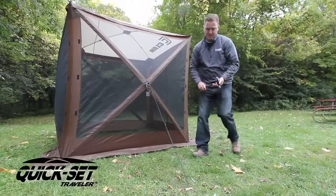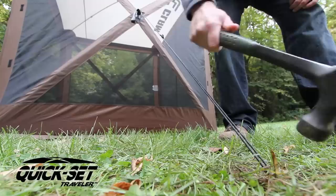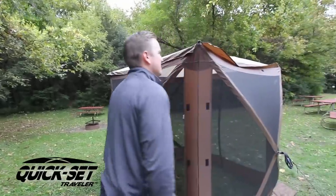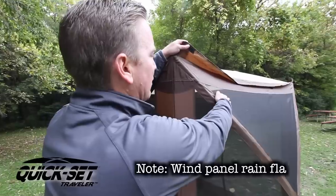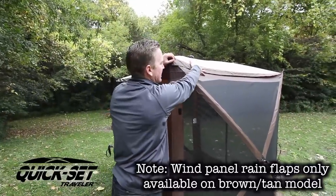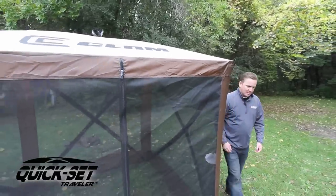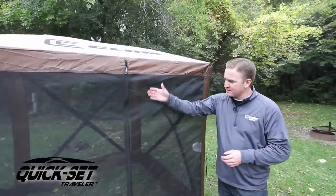Grab your hammer and secure it into place. There will be a wind panel accessory available, and this is super cool — you see these flaps right here? You'll be able to put the wind panel underneath. That'll provide complete protection from not only wind but rain, so if it does rain, it'll come down, run off, and go over the wind panel that covers the entire panel.